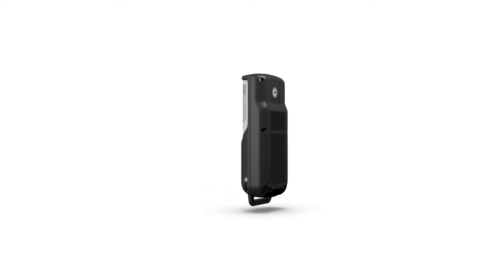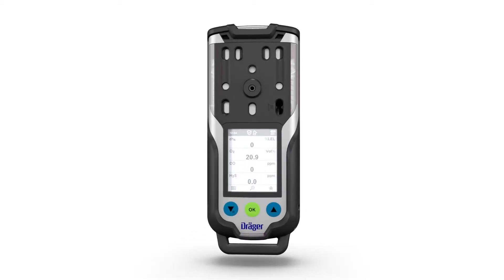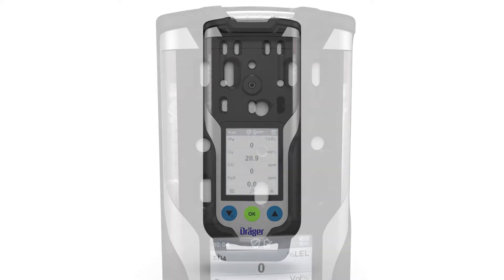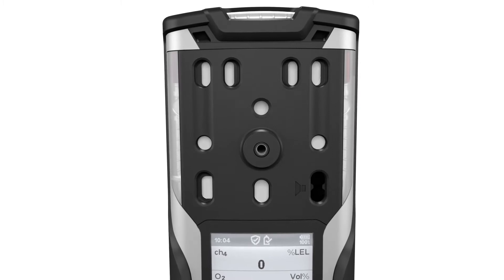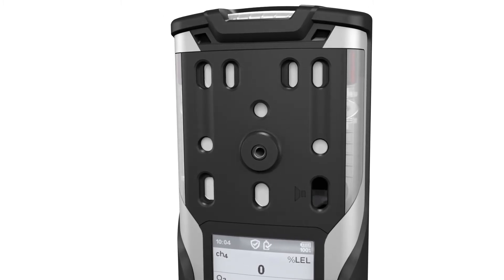The Draeger XAM 8000 is a portable gas detector for clearance measurements in confined spaces and continuous monitoring of the concentration of multiple gases in ambient air in the workplace and in explosion hazard areas. The gas detector is able to measure up to seven different gases, depending on the Draeger sensors installed. The following sensors are available.